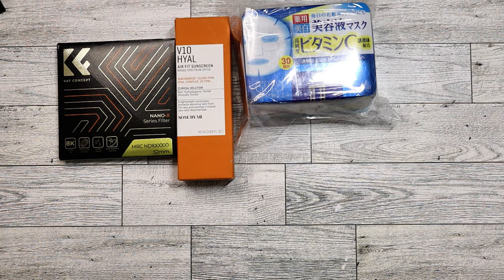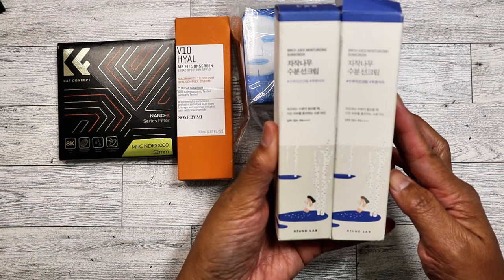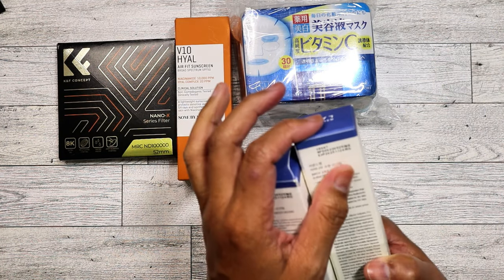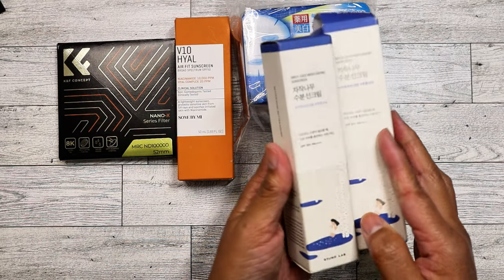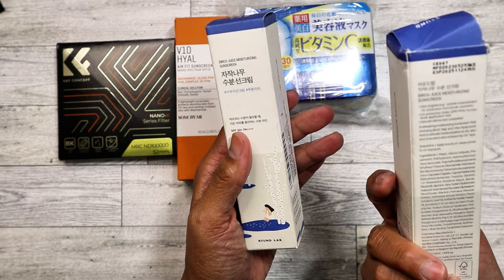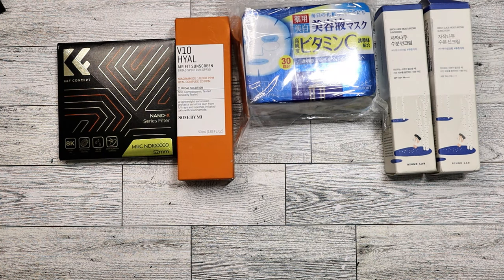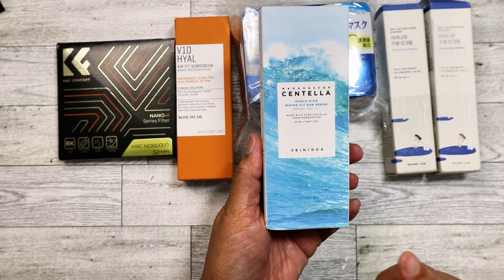I got lucky and found two of one of my favorite sunscreens — the Round Lab sunscreen. Both are unopened even though one box was slightly opened, and the other was pretty much sealed. These expire in 2025 towards the end of the year, but I'm pretty sure I'll be able to use them up. If not, I'll give one to my sister. These are legit — the off color is just because the box is a little messed up.